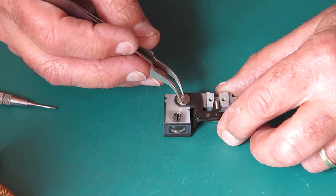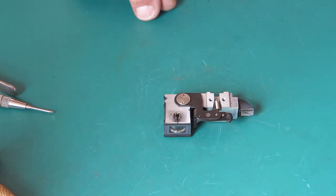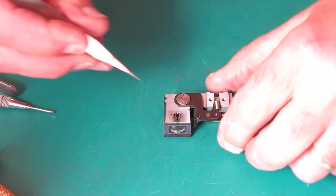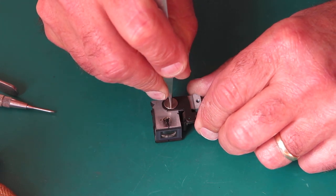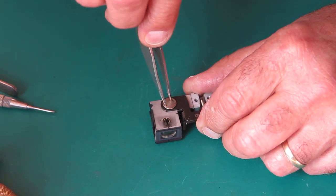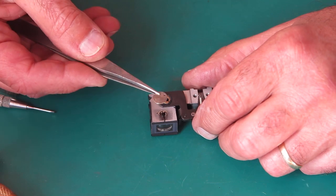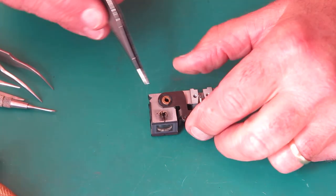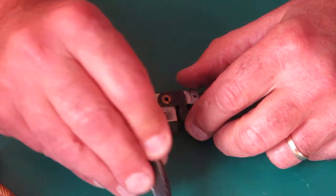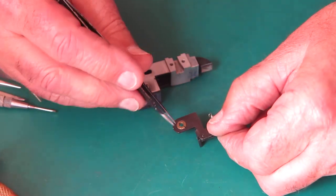To remove this arm you need a tool in here — a stiff pair of tweezers may work. It depends how enthusiastically it's been tightened. You can unscrew that, lift the screw off. Underneath that screw we've got a wavy washer. The arm can come off now — it's got a brass or bronze bush through here.